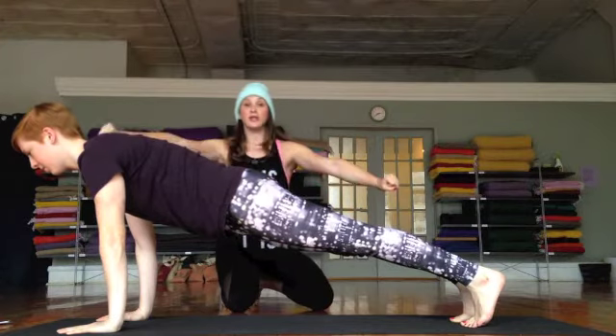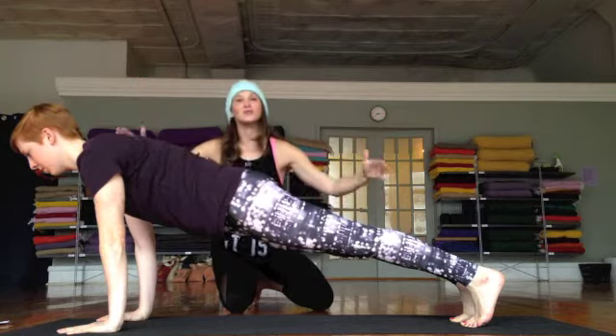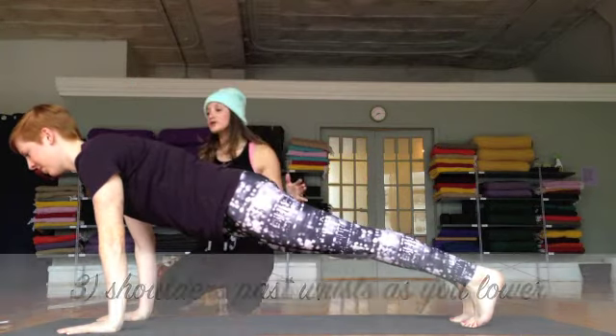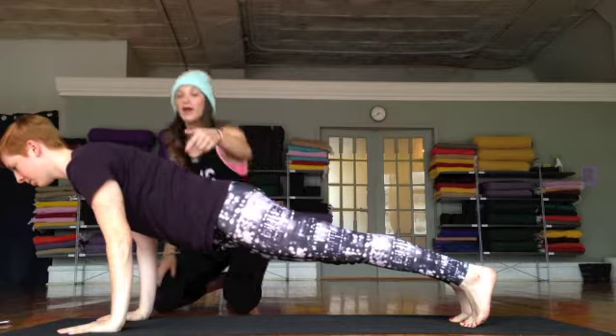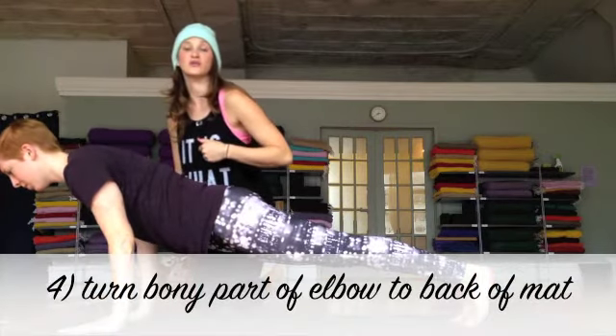She's in a straight line, and when she comes through to chaturanga she really wants to remain exactly where she is — the only thing that is changing is the placement of her arms. Laura is going to gaze forward and draw her shoulders past her wrists, turning her elbows back behind her so the soft flesh of her elbows is facing forward.